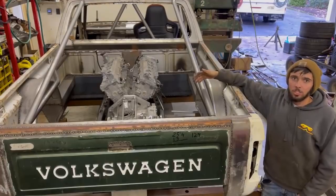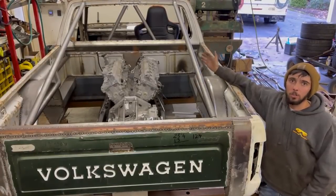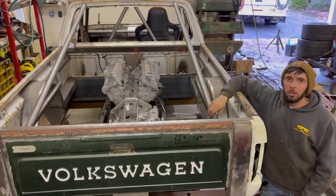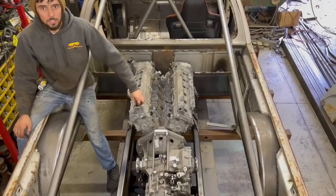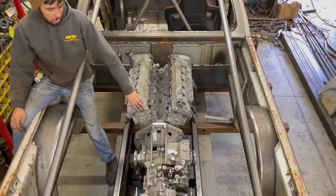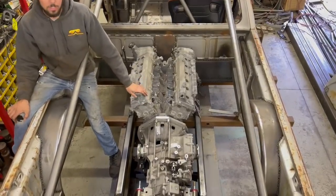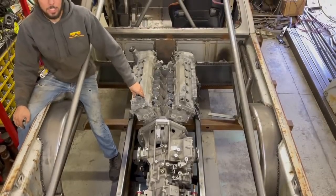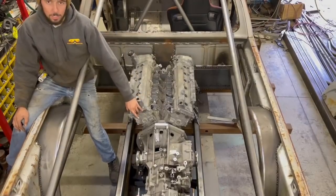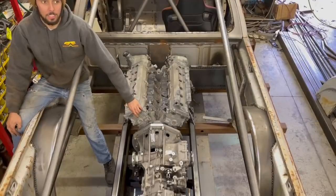It's getting all custom pushrod suspension in the back, all custom suspension in the front, and a full roll cage. Now we'll do a walk around and show you a little more detail about everything. So this is my first project: getting the motor and the transmission attached. The motor is a V12 Toyota 1GZ out of the Toyota Century from Japan, and the transmission is a Graziano out of a Lamborghini Gallardo.